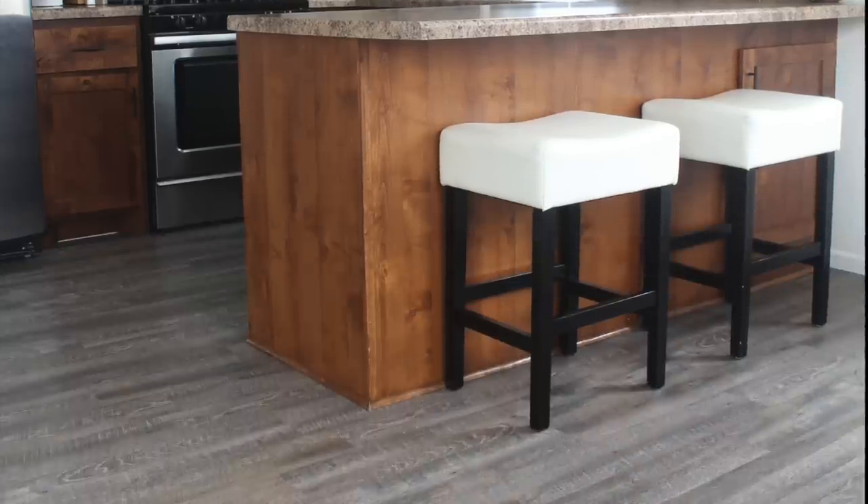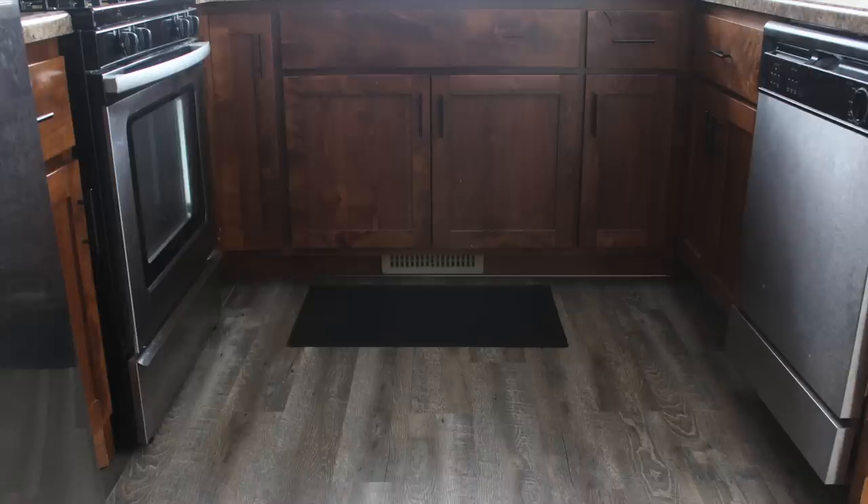That was the last step in the finishing touches on my beautiful new floor.